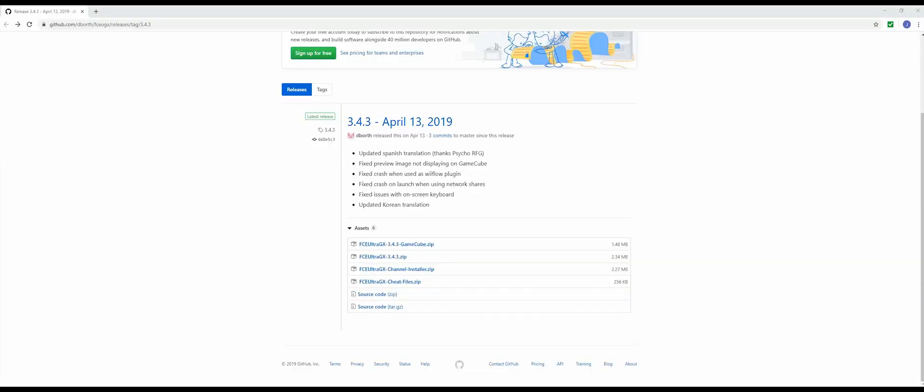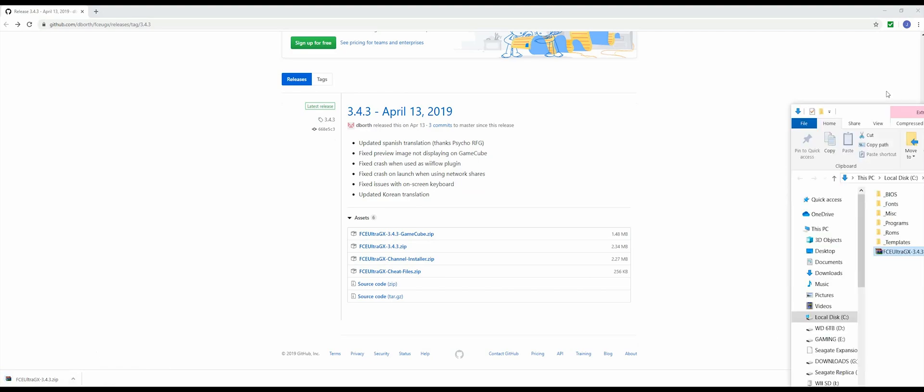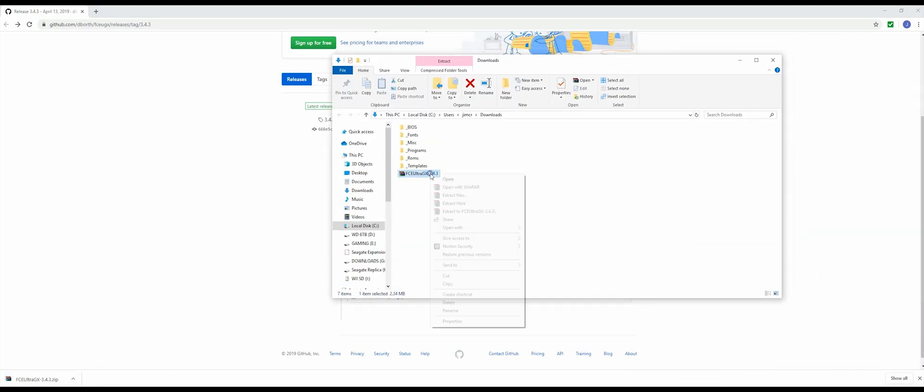The first thing you want to do is go to this website that's in the description below and make sure you have the most up-to-date version of FCE Ultra GX. The most up-to-date version is 3.4.3, so we're going to download it. We're only going to need a couple of things from here, so you want to extract it.